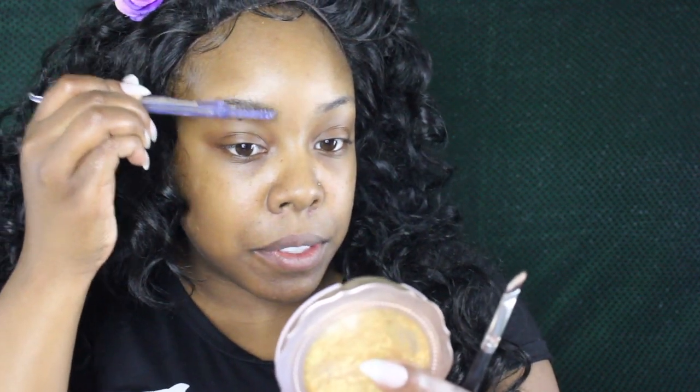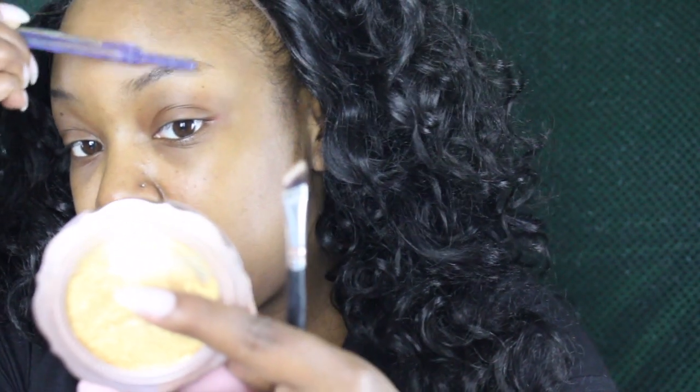I'm gonna go in with this brush — let it zoom in, boom. I don't have any eyebrows to begin with, so just go in and brush it out. If you have eyebrows, brush what you can out. I recommend having your brows cleaned before, but mine definitely aren't — but that's okay, I'm gonna make it work.